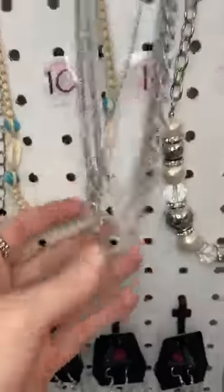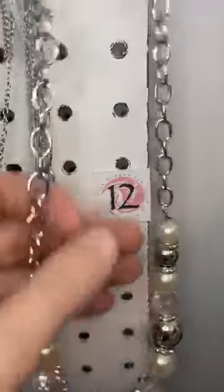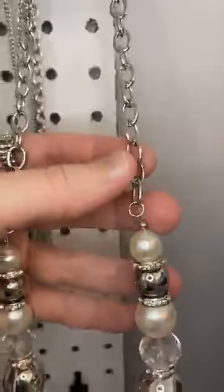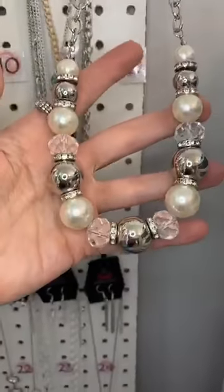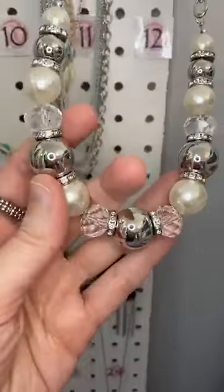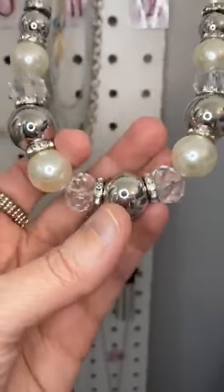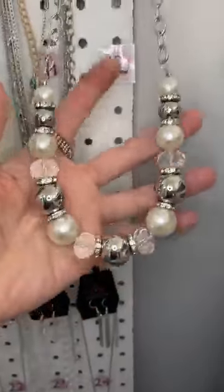Number twelve is pearl. We have pearl earrings. And then we have a short, large link chain, and then pearls and silver beads. We have crystal beads. We've got these white rhinestones. So pretty. Lovely pearls.